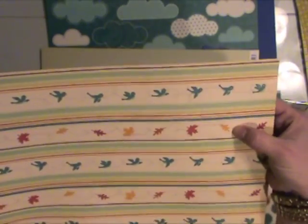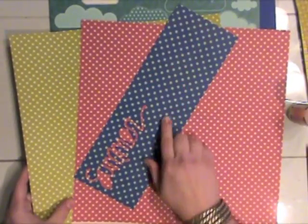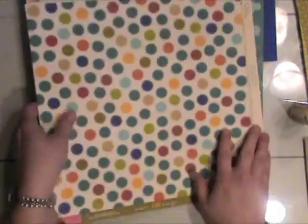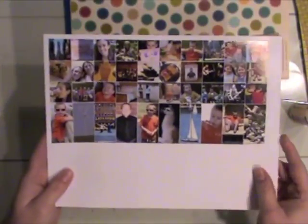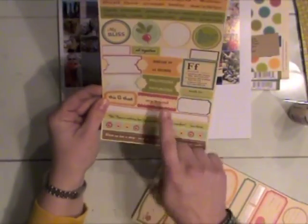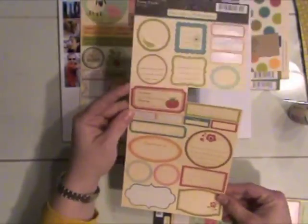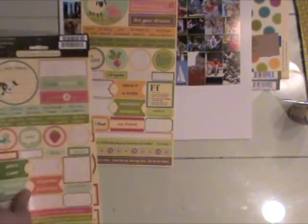Then I picked out this October Afternoon paper — it's from the new Campfire collection. I'm just going to use the birds border because I think the leaves look a little too fallish. A couple of other solids from October Afternoon lines — the new Campfire and an older Seaside. I printed all of my photos in this photo strip, and I pulled several October Afternoon label stickers.